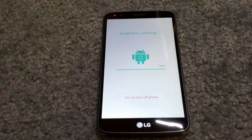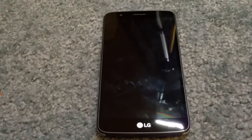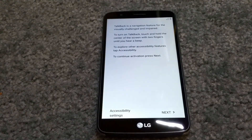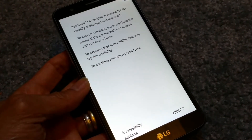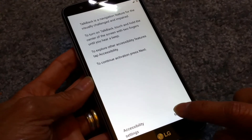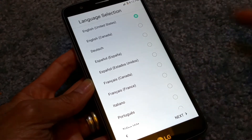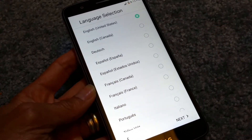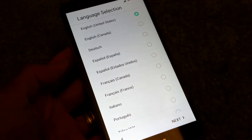Alright, I think we're almost at 100% now. Alright guys, as you can see, it allows you to select languages — whatever country and all different kinds of languages.